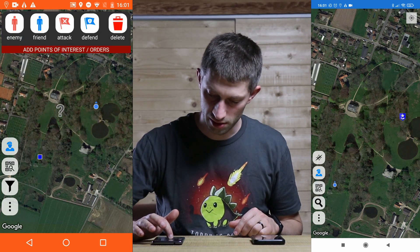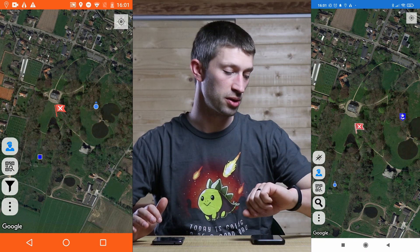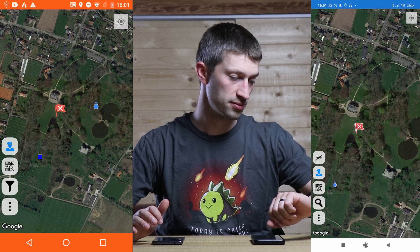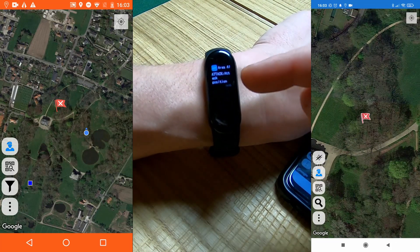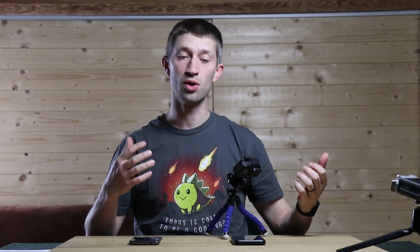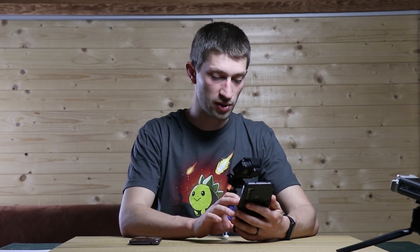I'll press the order button and say 'attack this area' — and I get a notification on my band. There it is! I'll send another command, an attack order. You can see on the phone it shows the attack order, and it also comes up on my smartwatch. I get a vibration on my wrist, and now I know I need to check my phone — there is an attack order. That's basically how it works.